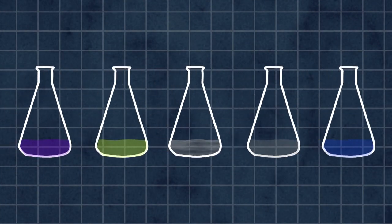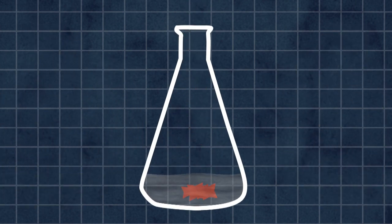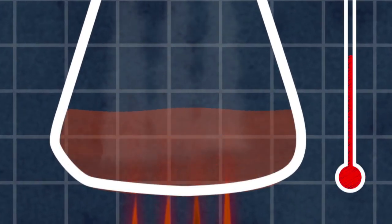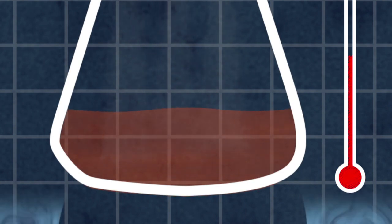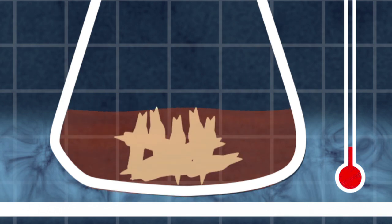The first step in a recrystallization is to choose the right solvent. The students need a liquid that will not dissolve the target molecule when it's cold, but will dissolve it when it's hot. The students then dissolve the sample in hot solvent and filter out any solid impurities. Then they cool it down in an ice bath. The target molecule should crystallize out of solution, forming a pure solid, while the impurities stay in the liquid.